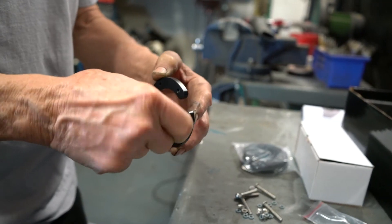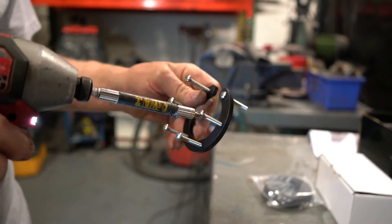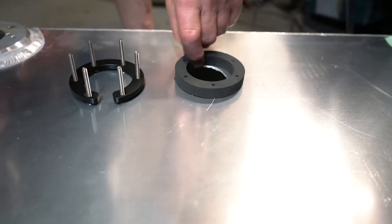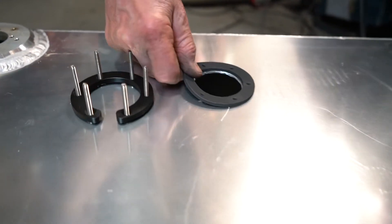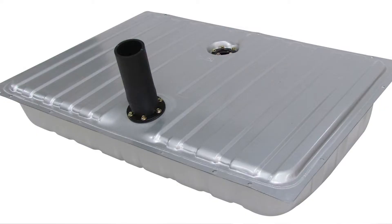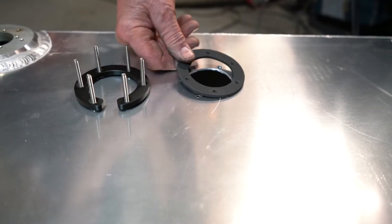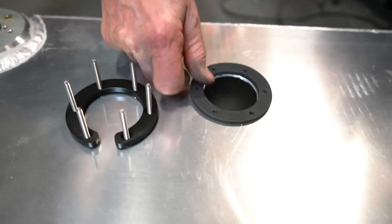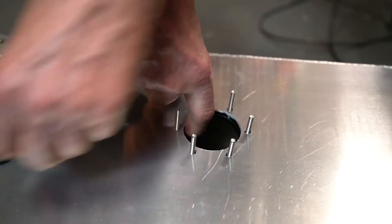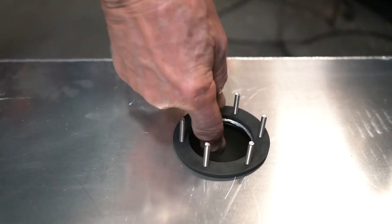Now we'll take the C-ring and install the hardware. Run the 1 1/2-inch machine screws into the C-ring, and then decide if you're going to need the thick or thin seal just prior to installing the C-ring. If you're using the module on a corrugated tank, use the thick ring. If you're using it on a flat surface like ours, use the thin ring. Now that you have the C-ring slipped into the tank, use the seal to hold the C-ring into place and the hardware up.